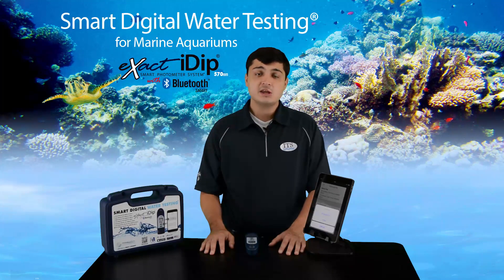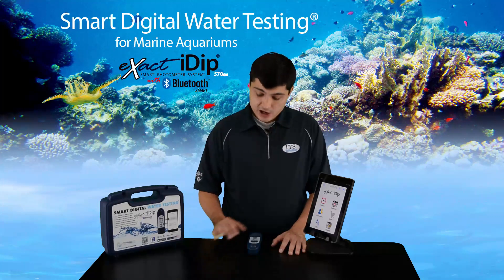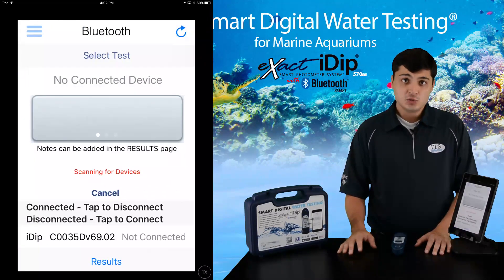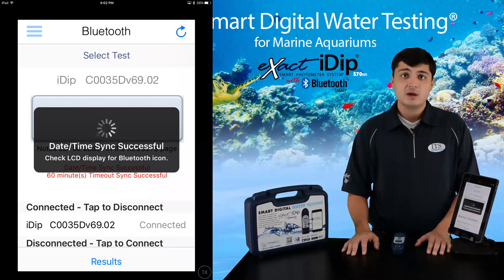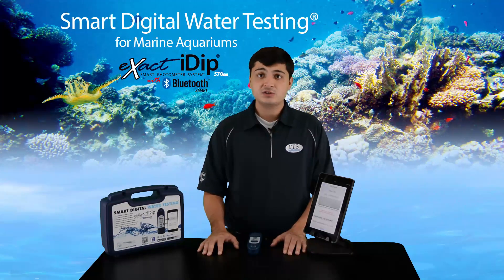Now to start your testing, you will need to pair the devices. First, make sure Bluetooth is turned on in your smart device and turn on your iDip. From the app menu or home page, select Bluetooth test. On the Bluetooth page, you will see the serial number of your iDip — press it. You will see a pop-up indicating your device is now connected. It is important that you wait for all messages to complete before moving forward or pressing any buttons. Now you are ready to start a test, which will be explained in each video and written instructions.